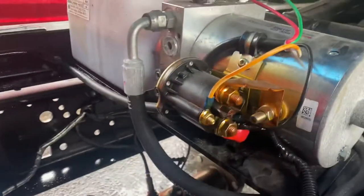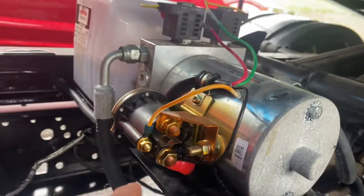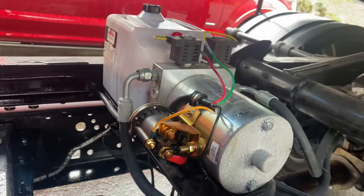I thought it was the solenoid because it wasn't reading 14 volts. This one was reading 14, but this one wasn't. When I did it to the ground, it just wasn't doing it.